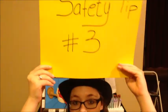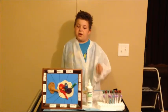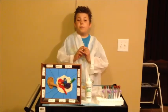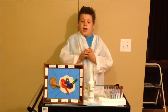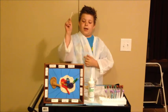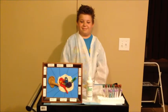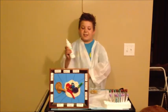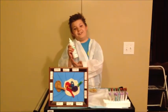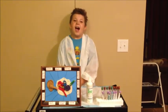Safety tip number three: never put cotton swabs in your ear. It will just push the wax farther back, and it could also poke your eardrum and damage it. Leave those for your sister's makeup. Instead, use a cleaner that is intended for use in ears. Thanks for tuning your ears on and listening. I am Nathan Page and this has been A Page in Science.